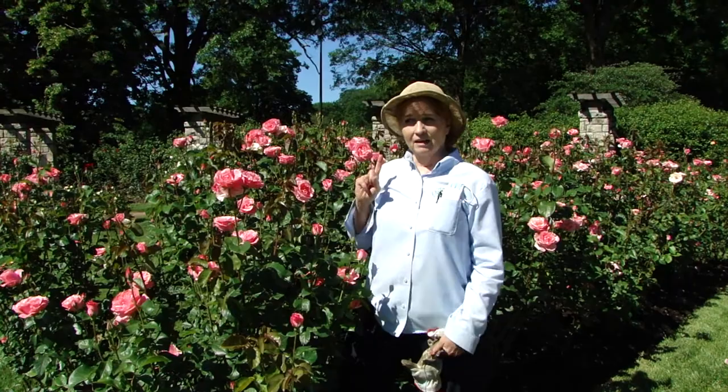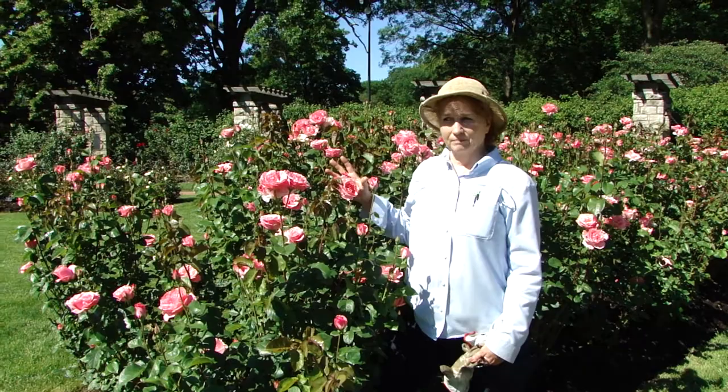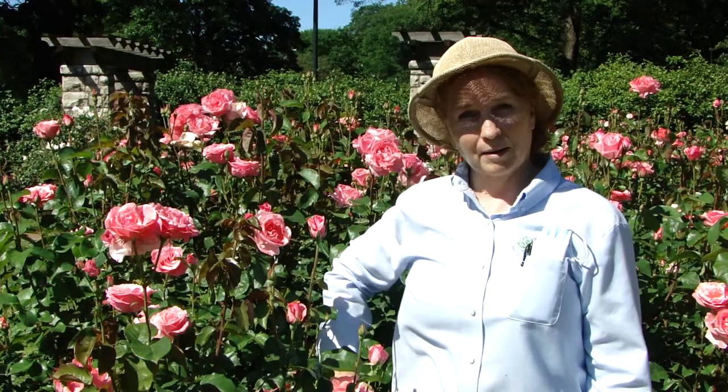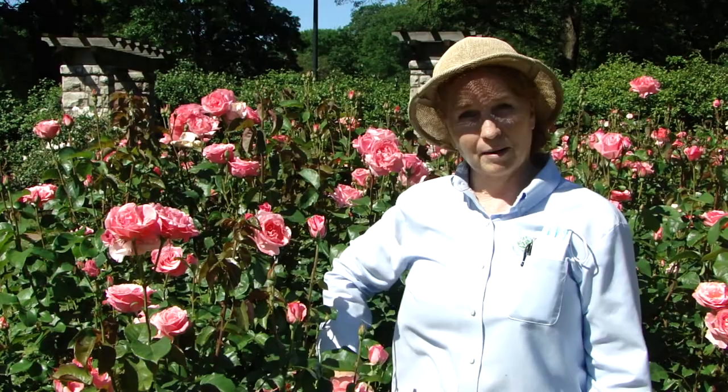I would caution, though, that doing that will make your roses be what I call ladder roses. One year we didn't prune at all, and the roses were so high we had to get on ladders to actually prune them. So sometimes it's better to get in there and do a two and a half to three foot prune, and not leave them up quite so high, so that you can look at and smell the roses as well.